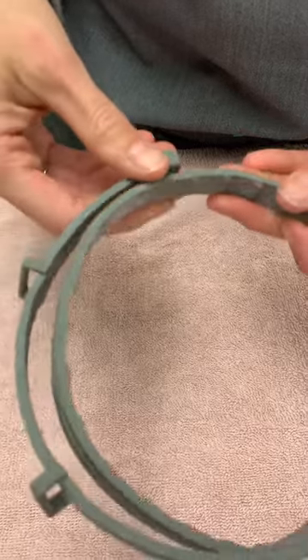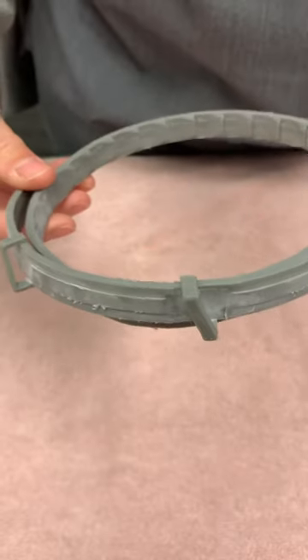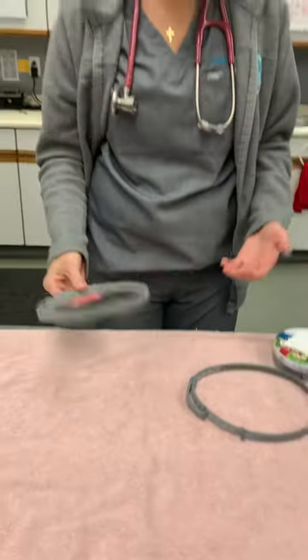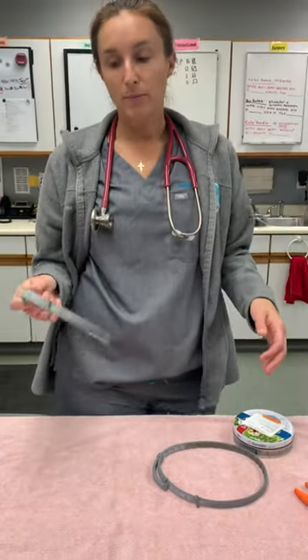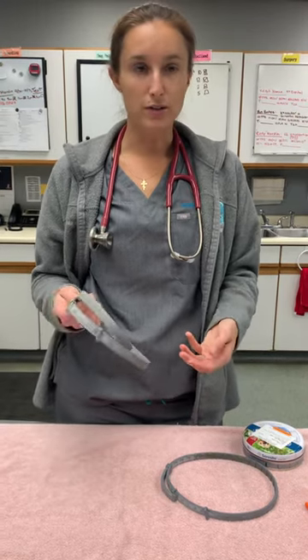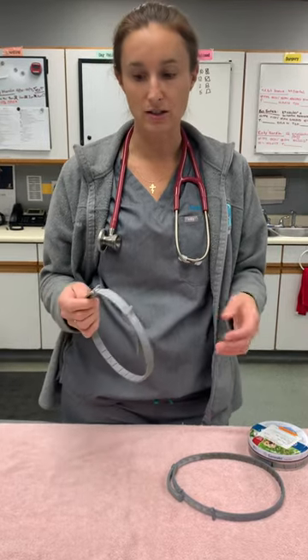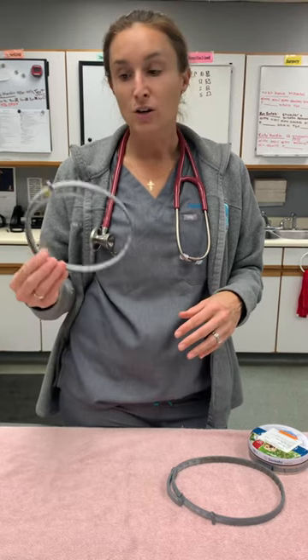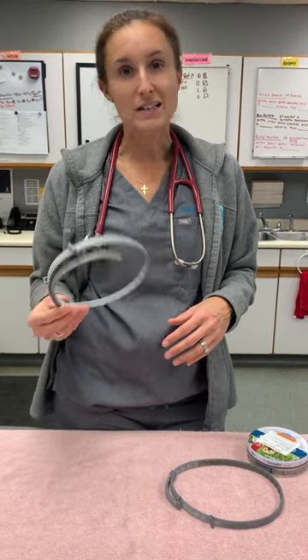The big hint that this collar wasn't real is simply that it's not working. The other thing we'll often see is that if it's cheap, it's not real. A lot of companies are taking advantage of you with knockoff products. If you're buying a Seresto collar for $15, $20, or $30, it's fake — hands down it's fake, because the cost from the supplier is more than that. If you're finding it online for that kind of money, it is not a real collar.